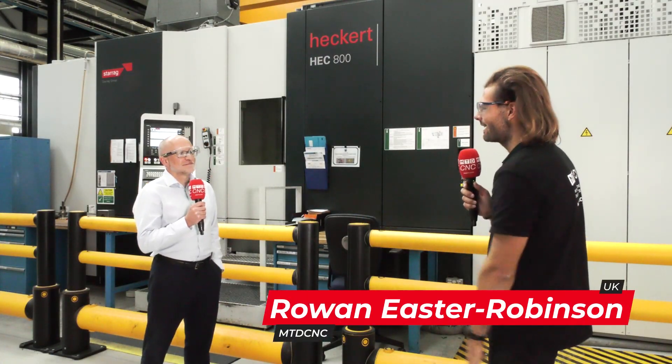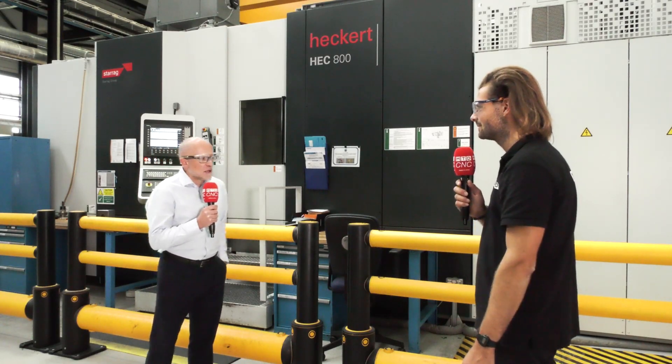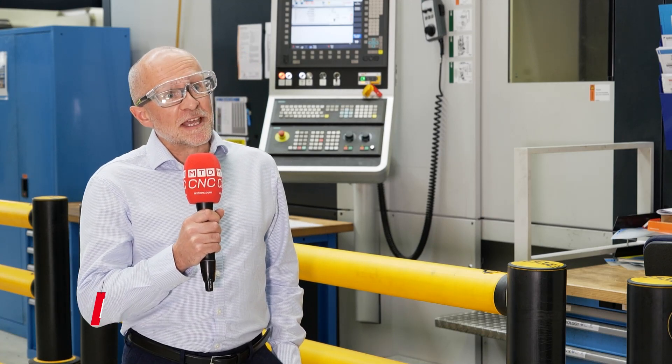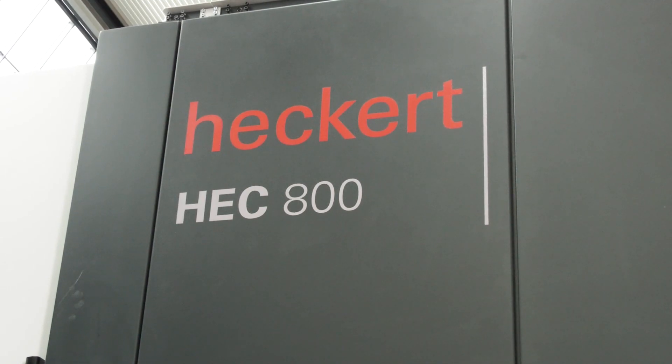Lee, we're here in Sheffield at the Nuclear AMRC. We're talking about the HEC 800. What is it? Well, this is an 800 size pallet machine with a horizontal and vertical head and turning capability. It's specifically been installed here to support UK industry in the medium-sized component manufacture of complex parts.